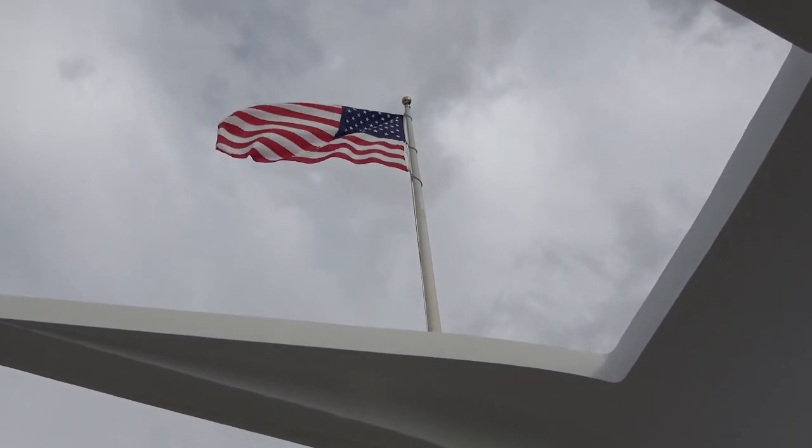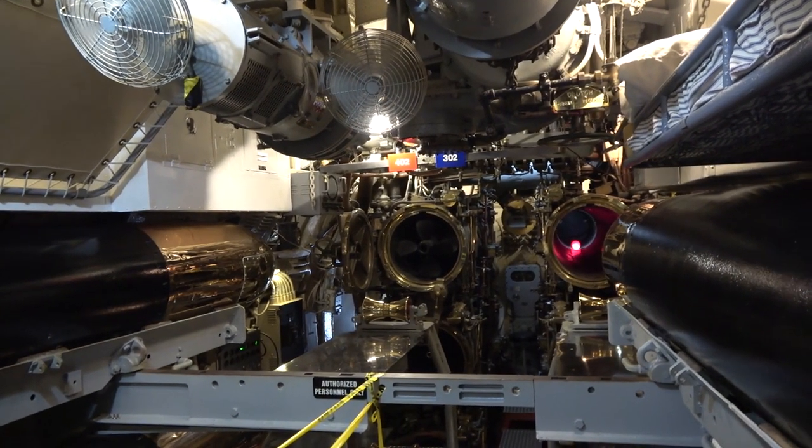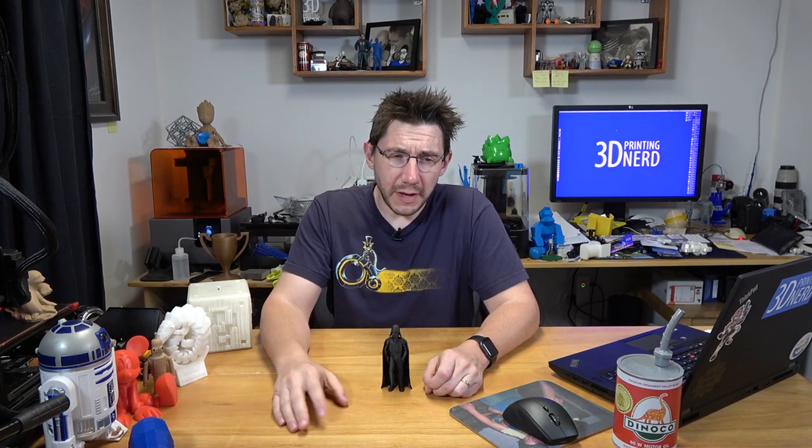We got to go to the Arizona Memorial and we got to see the Bowfin Submarine Museum — that was cool. I've got videos planned of the family vacation, and I'm going to put them on the secondary channel over at Technically Nerdy. I'll put a link down in the description.